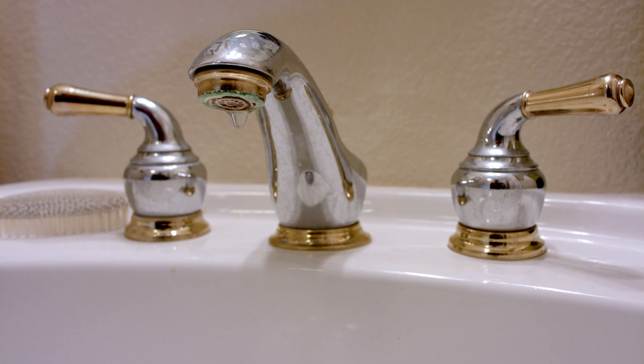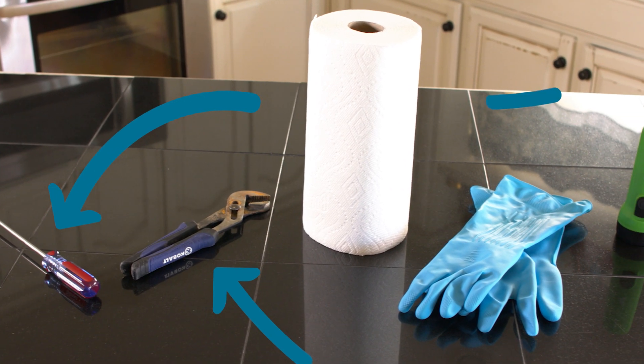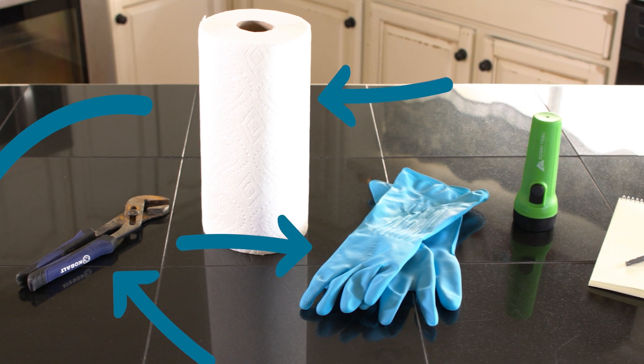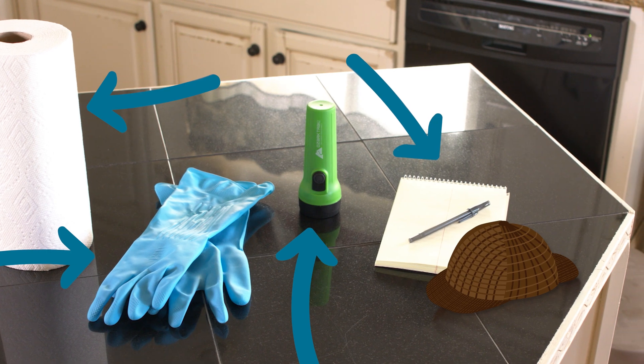What do you do? The first thing to do is to conduct a home leak investigation. Start by gathering all the necessary supplies: grab a screwdriver or channel locks, some paper towels, gloves if handy, a flashlight, and a pencil and paper. Detective hat is optional.